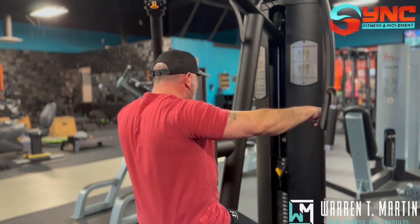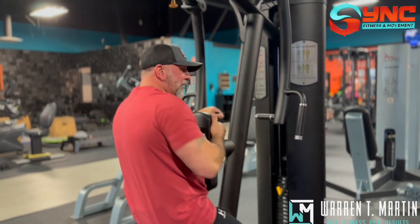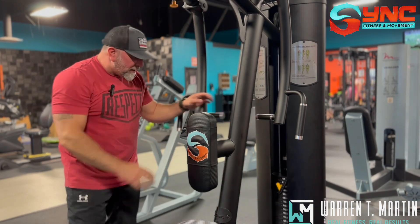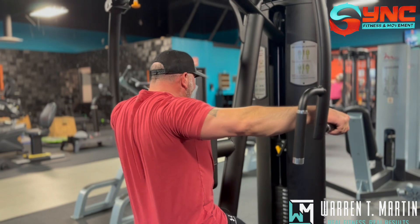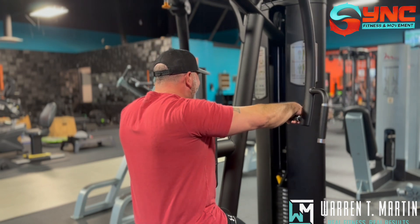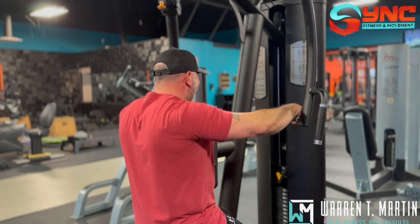That's a game changer there. Keeping shoulder blades back, continually pulling up on the handle. Let me drop down the weight a little bit. So pulling up on that handle, keeping the shoulder blades together — pulling up on the handle. They're fried.